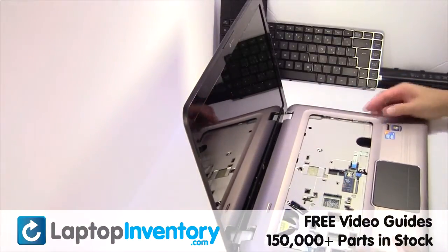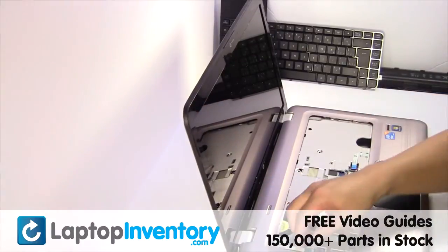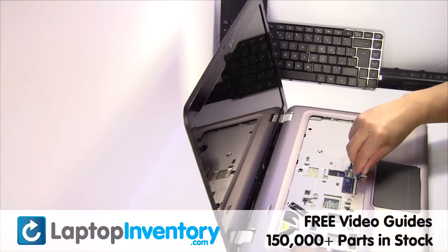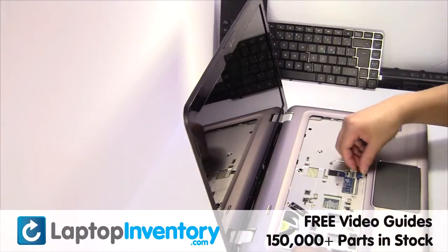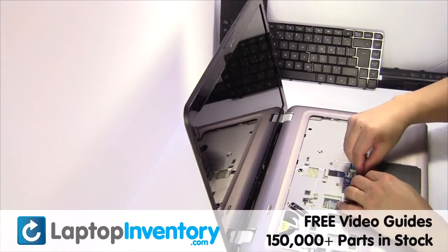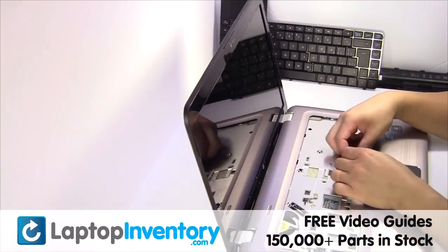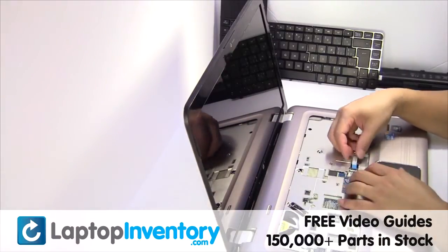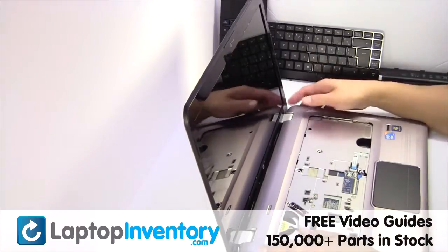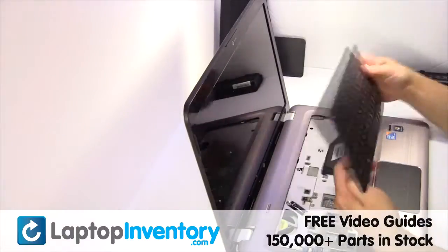Remove the palm rest. Place the touchpad back in place.